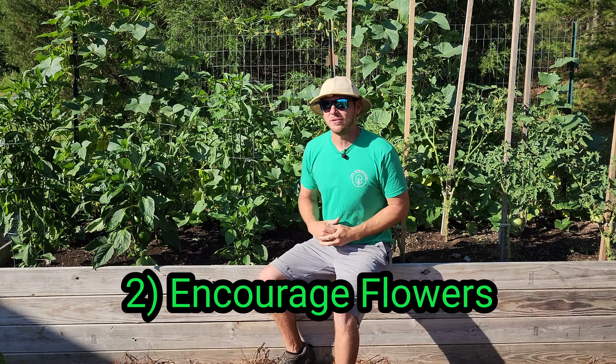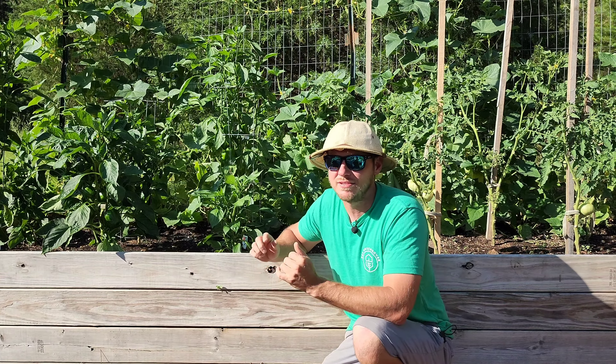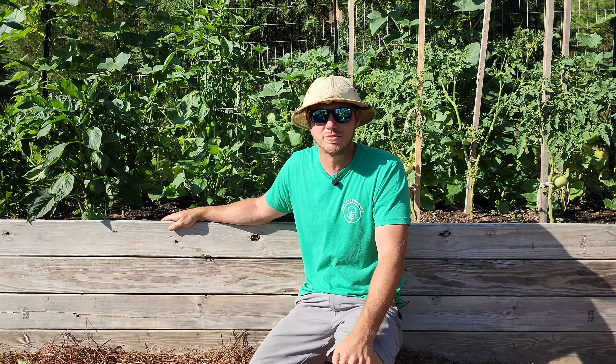After I get my pepper plants growing up nice and tall, the second major thing I do to get more peppers is encourage flowering. Later in the season it's important to back off the nitrogen, because you don't want all leaves and no flowers. You need to switch to a fertilizer that's higher in phosphorus and potassium — phosphorus is the middle number and potassium is the third number. Bone meal, rock phosphate, and wood ash are all good sources, but you need to consider how long these take to break down — don't wait until August or your plants won't have time to absorb them.